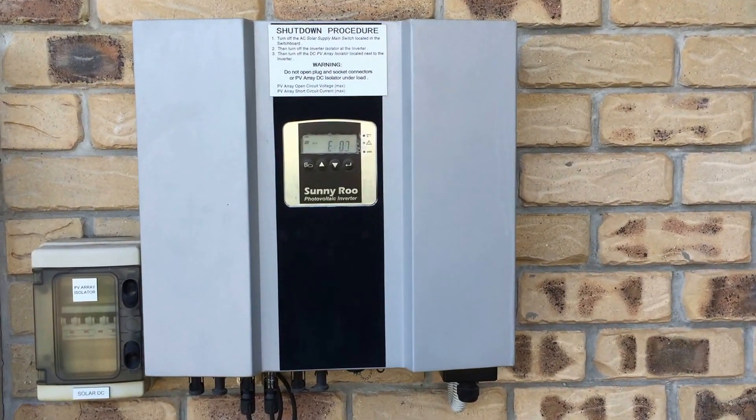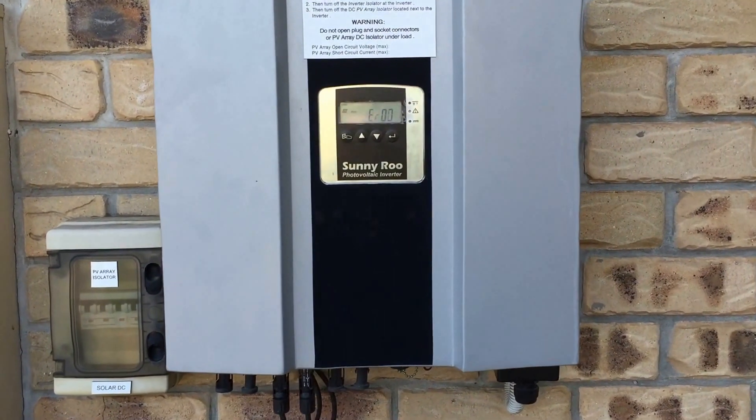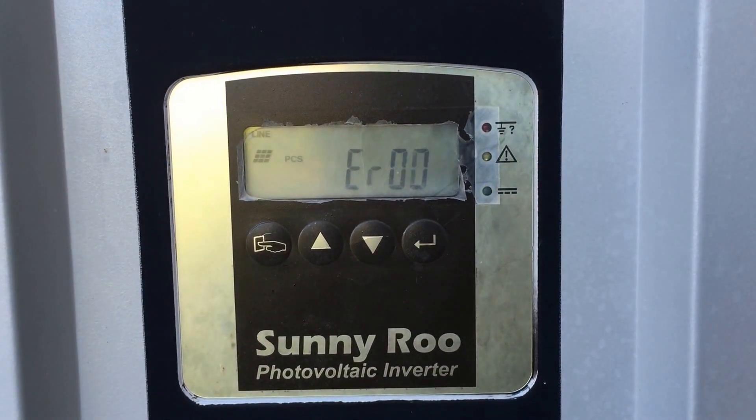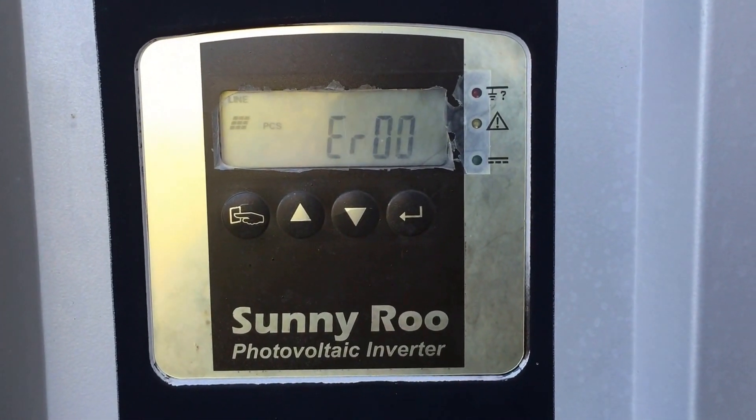Today we have a Sunnyroo 2kW inverter which is showing an ER00 error. As you can see on the screen, ER00 is displayed and the green light is flashing — it should be on constant if the inverter was actually working.